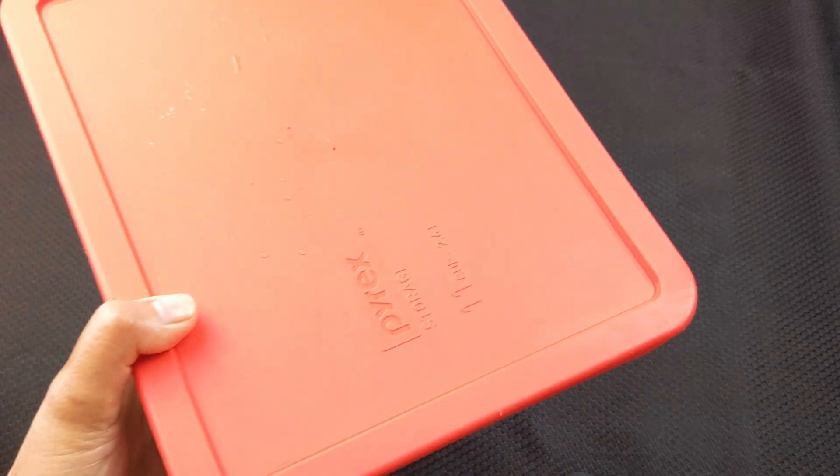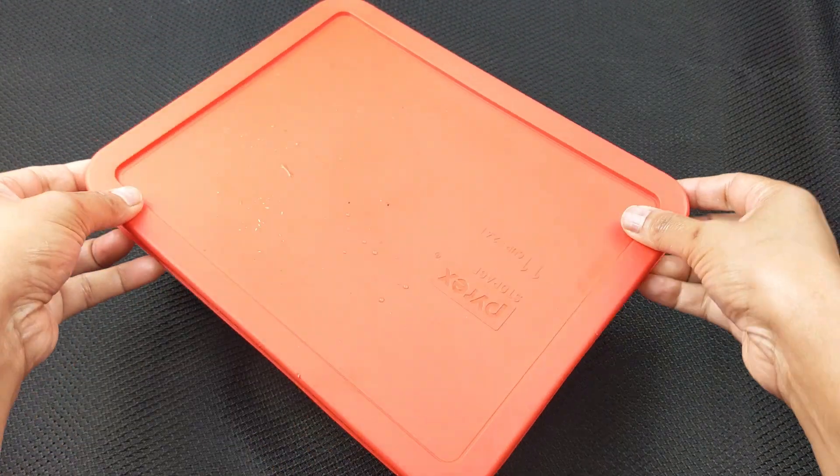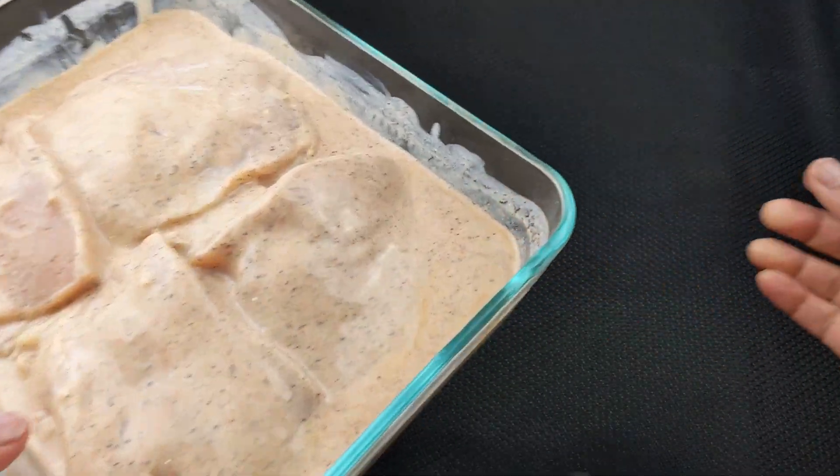Make sure to bring the chicken out from the fridge about an hour before you're ready to cook. Remove the lid or plastic wrap, then flip the chicken pieces and set the chicken aside.